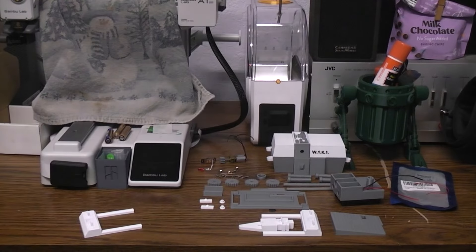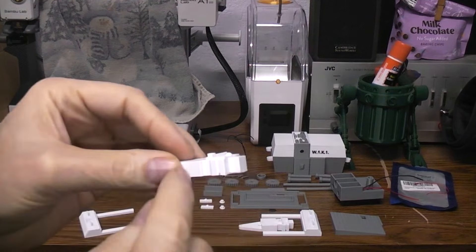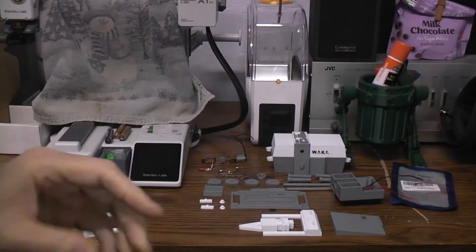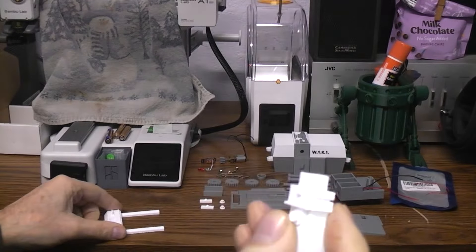When you print something, the first layer gets squished down. You get a little of what they call elephant's foot — it's a little bit fatter where it touched the bed. You need to clean that off because this little nub here is going to go down inside that slot. If you don't clean it off it isn't going to fit. It's a tight fit on purpose.